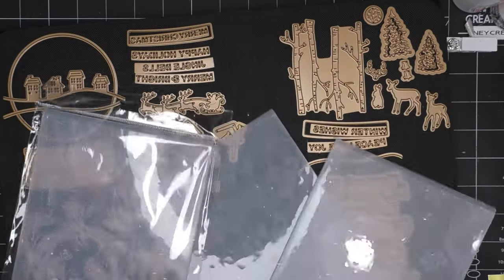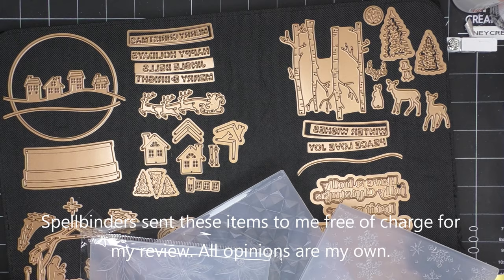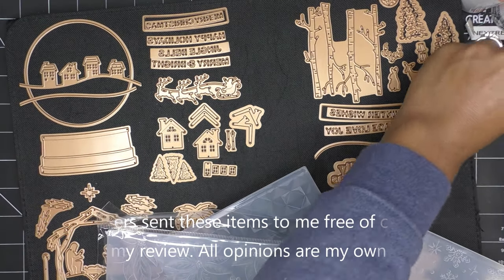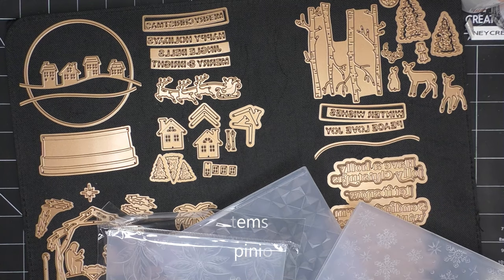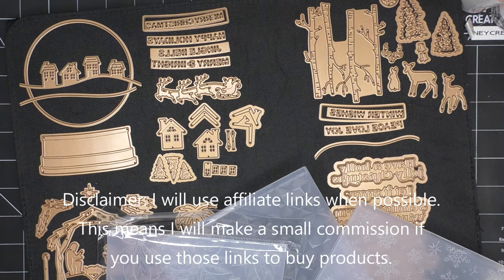Hi guys, sorry for the glare here. Today I want to share with you a new collection that was launched on Spellbinders and a few other sites that carry Spellbinders items. It's the Simon Hurley Snow Globes collection — or Simon Snow Globes, I suppose, is what it's called.